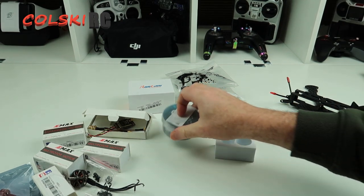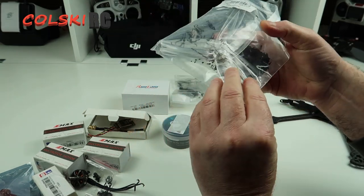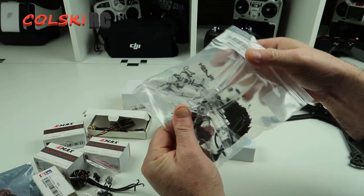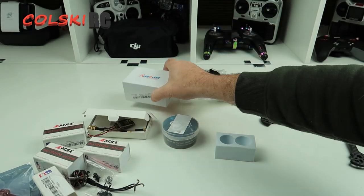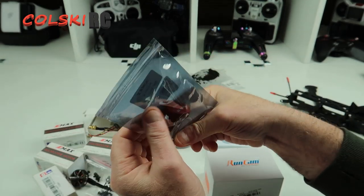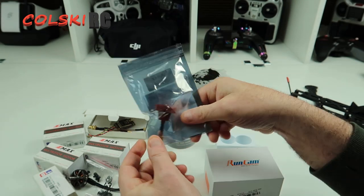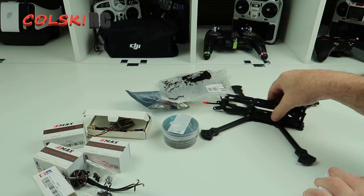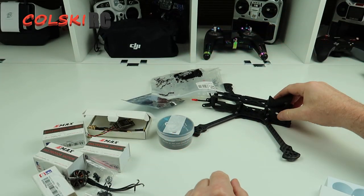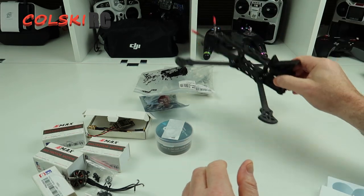Props-wise, we've got the Gemfan Flash 6042s — these are obviously three-blades. I've also got an Emax Pagoda antenna because I've heard these are quite decent — it's a stubby Pagoda. Again, these are cheap. So this lot came to about £108 to £110. So if you wanted to put a cheapish camera in there, you could have a very cheap build.